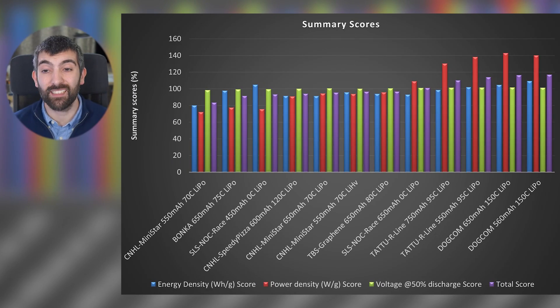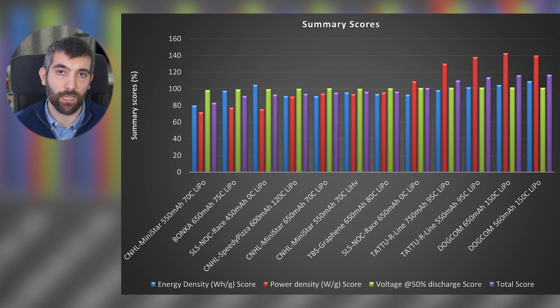Now let's take a look at the summary scores. The summary scores are calculated by taking each pack's performance and dividing it by the average performance across all tested packs, so 100% is exactly average and anything below is worse than average. Overall the Dogcom 560 and 650 milliamp hour 150C rated packs are standout performers in power delivery — they are really top tier and what I would choose for the best possible performance. The rest of the packs fall into a lower tier, and the choice between them will likely come down to value — many perform very similarly, so pick the one with the best availability and price.